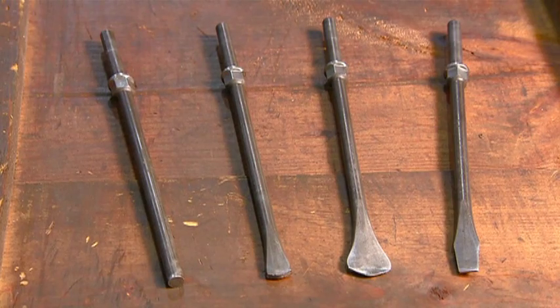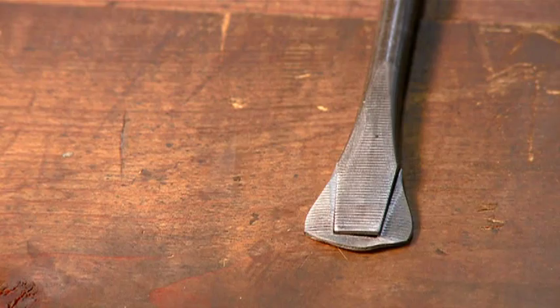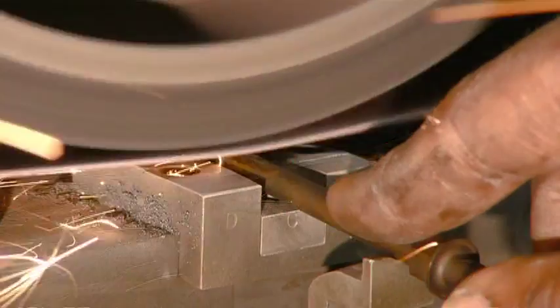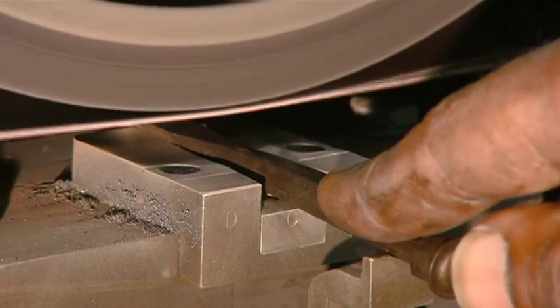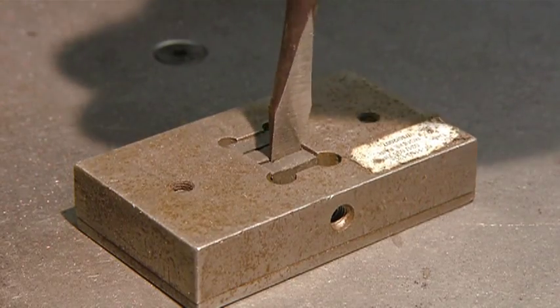The flat blade is probably the most common of screwdrivers. Its chiseled tip turns a standard slotted screw. After the screwdrivers are heat treated to increase their hardness, they sand the tips to shave off a tenth of a millimeter, confirming that with a slotted guide.